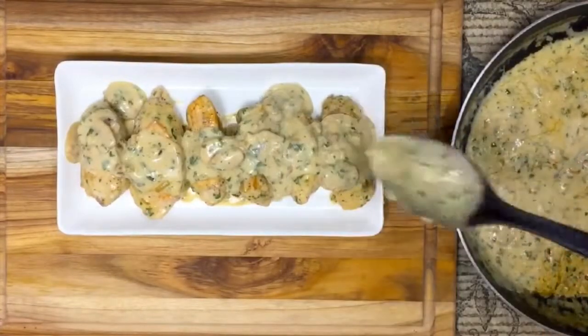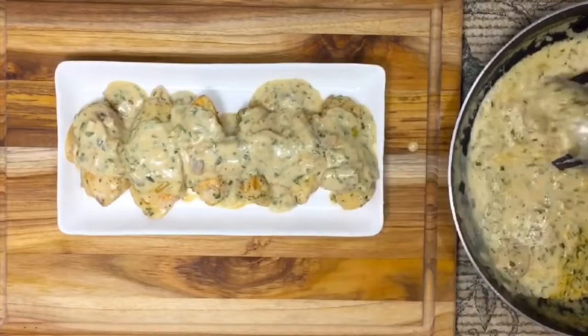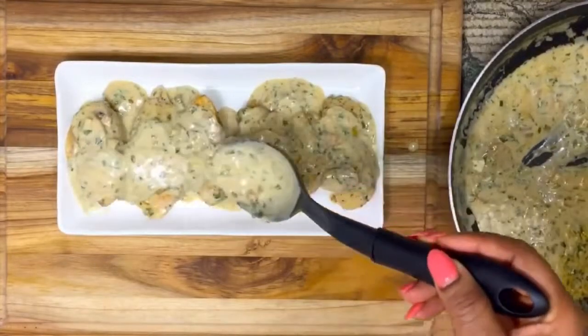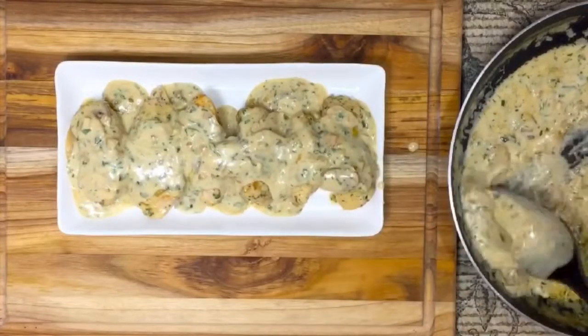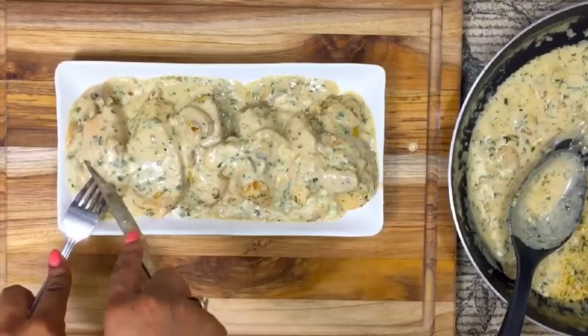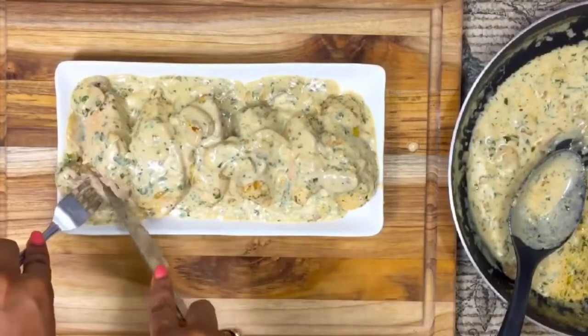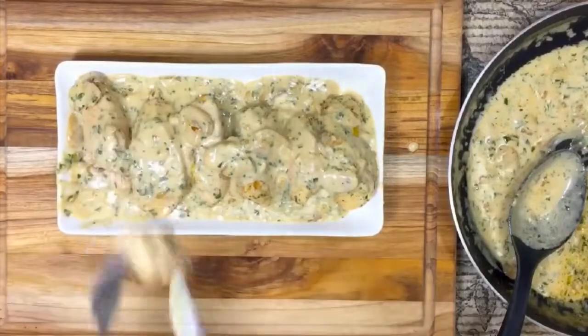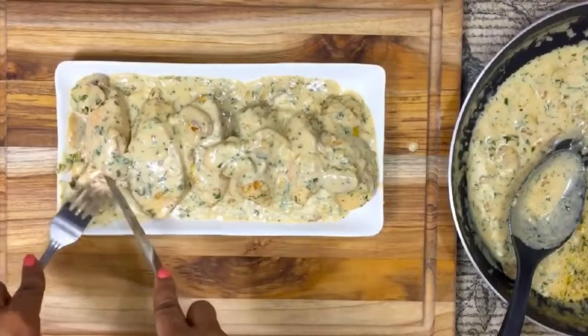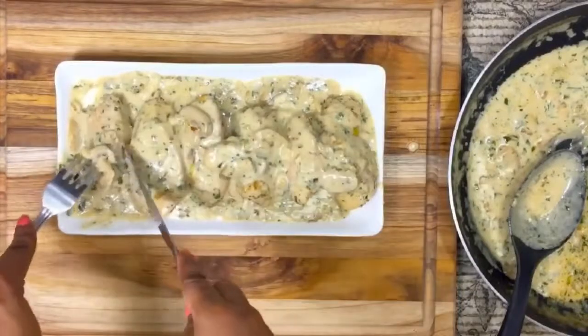Go ahead and plate it — this is what it looks like, and I'm telling you it looks so good! Add a spoon or two or three of the sauce on the chicken and it'll be time to eat. Look at how tender and delicious this is — I wish you guys were here eating this with me, it tastes so good!